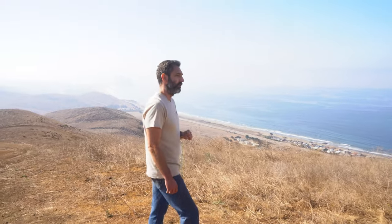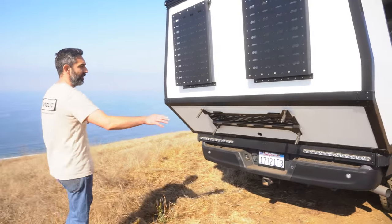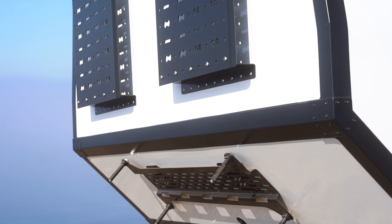Coming around the back side, we have our integrated tail lights — reverse, turn, and brake lights down here, LED of course. And then we have max track mounts right here under the overhang — the perfect place to store the max tracks.